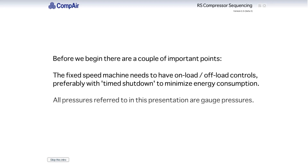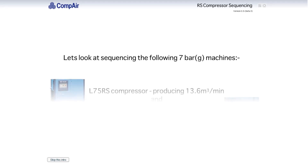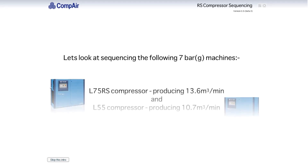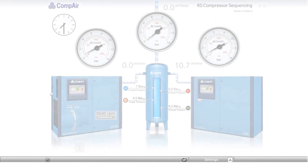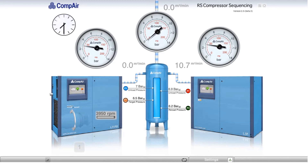All pressures referred to in this presentation are gauge pressures. Let's look at sequencing the following 7-bar machines: a variable-speed L75RS compressor producing 13.6 m³ per minute, and a fixed-speed L55 compressor producing 10.7 m³ per minute. In the morning, we turn both compressors on to fill the system header. System header pressure is currently 0 bar. Both machines load fully and make a combined total of 24.3 m³ per minute.